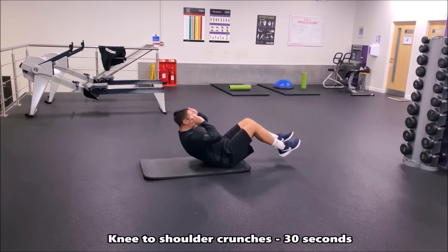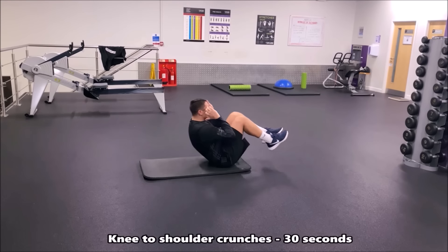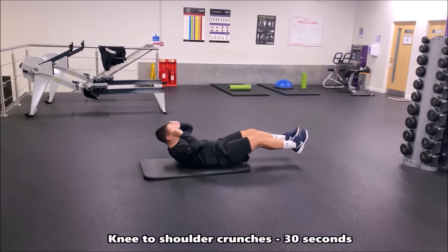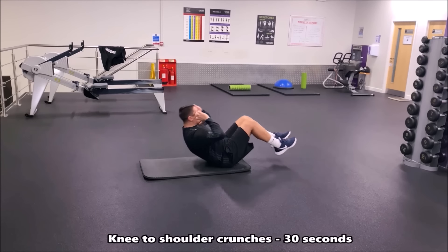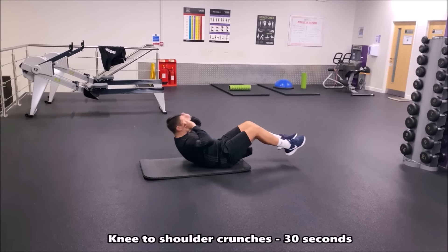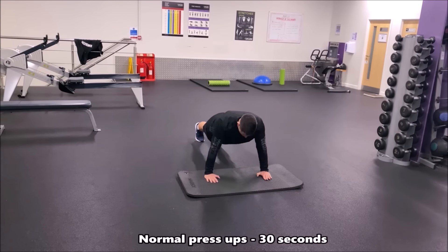In this core exercise we're now doing knee-to-shoulder crunches. This is quite an advanced, intense exercise. You start with your body extended and straight with your feet and legs off the ground, then go into that crunch position and return to the starting base. If you can do it for 30 seconds, you're doing very well.